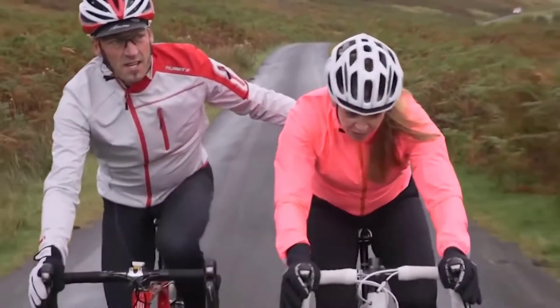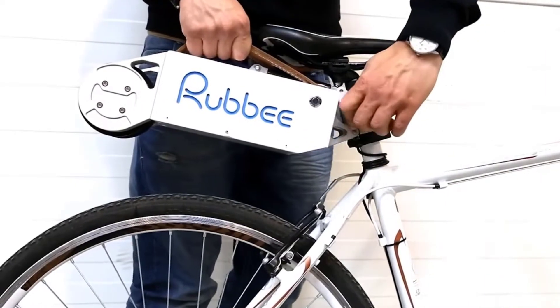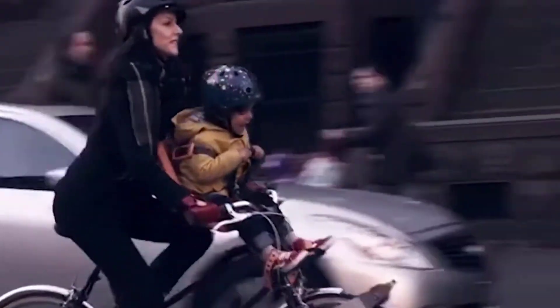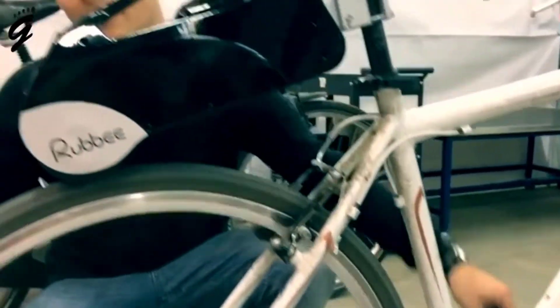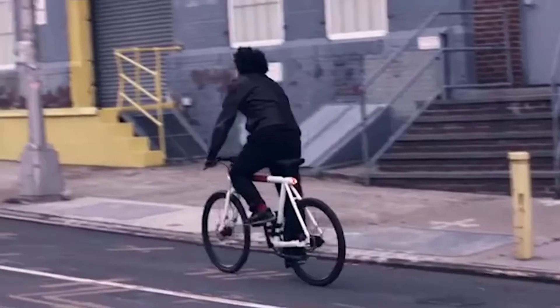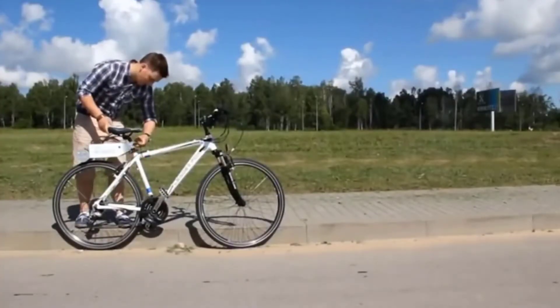Sometimes riding a bicycle is not so easy, especially if you ride to work or school and expect many ups and downs along the way. The Clip portable electric motor turns any bike into an electric one. The 450-watt motor is powered by a 36-volt lithium-ion battery. Clip is attached to the front fork of the bike — the device is easy to install and easy to remove, so you can just keep it in a backpack. The portable electric motor increases the weight of the bike by only 3.7 pounds.